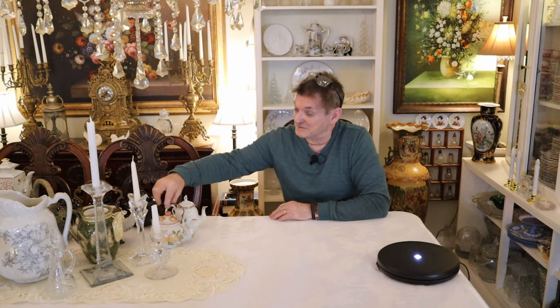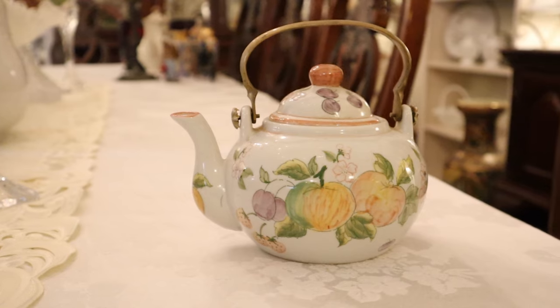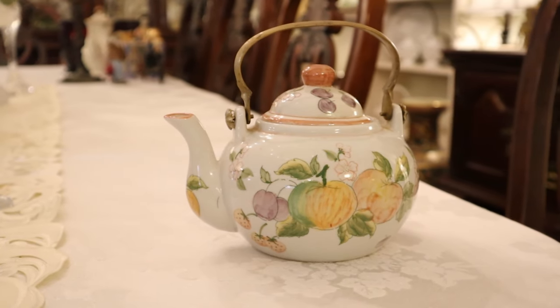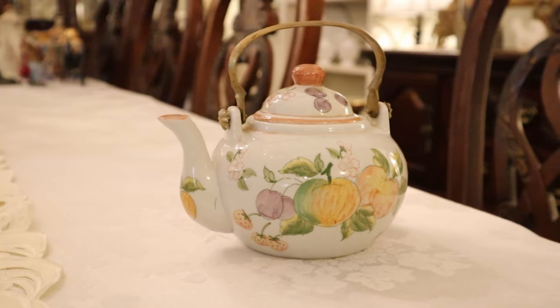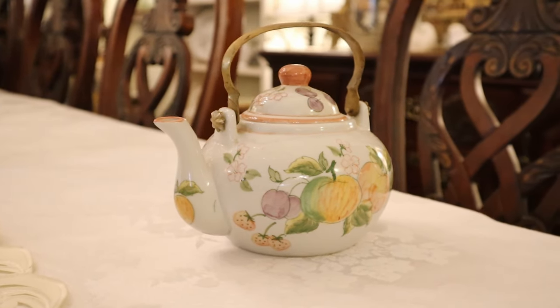The first sweet little pot with a brass handle. Look at this — it's about a two cupper, I think. His and hers for that intimate tea. Wonderful.